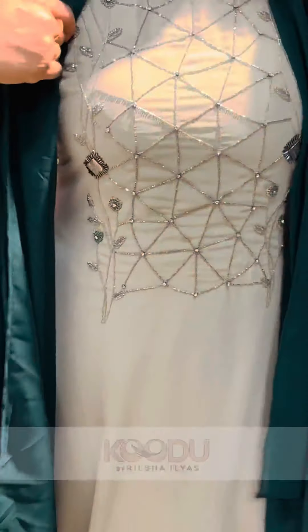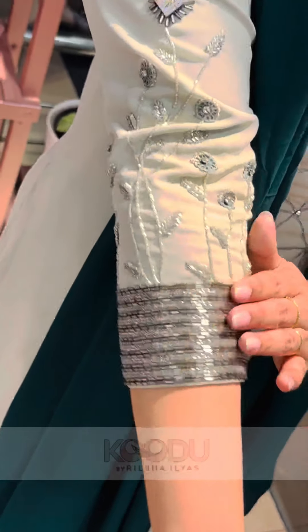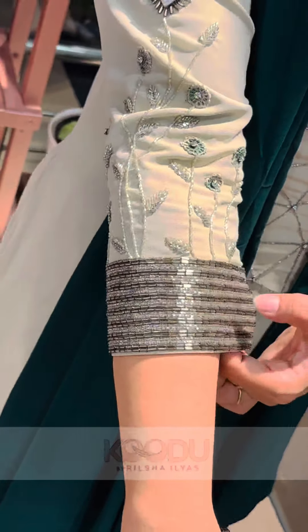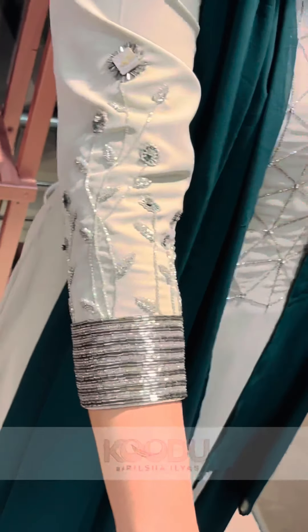The sleeve is a main highlight. The neck has a space and lace work — very similar work. It is a super ideal work.